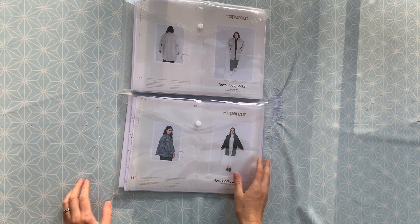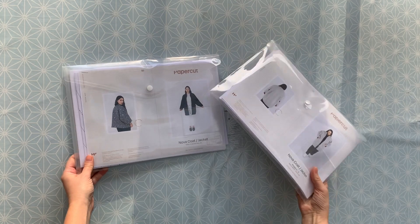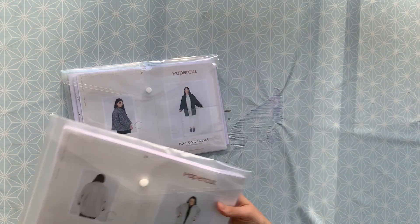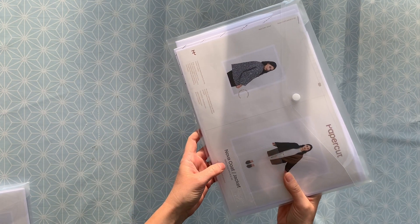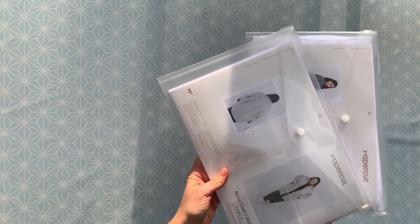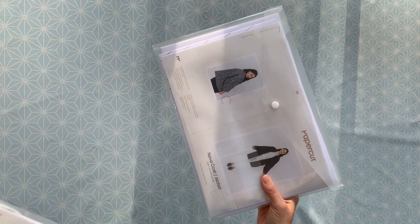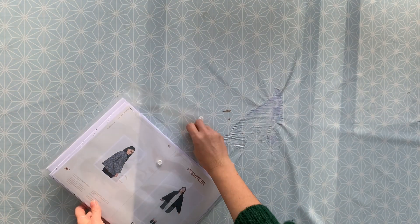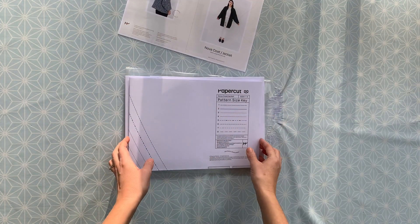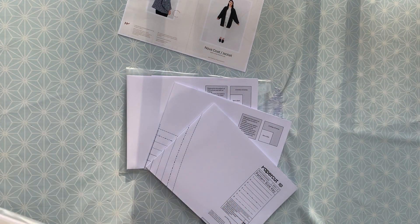Let's take a look at the pattern. This is a print-off of the PDF from Papercut Patterns. If you've got the larger sizes — going from 6 to 14 — this is what the front of your envelope will look like. If you've got the regular sizes, going from 1 to 8, which is UK 6 to 20, it will look like that. I'm going to use the regular size today. When you open your envelope you'll find stapled instructions on how to make the coat. With the regular size you'll have three pieces of A0 paper with your pattern printed on it; for the larger size you'll have four pieces.